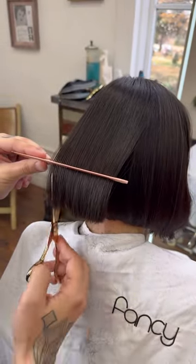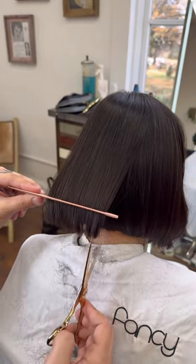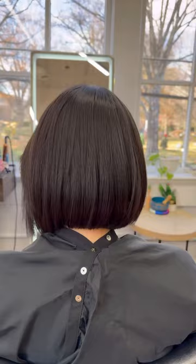This works great on fine to medium textures with only a little bit of waves. Sometimes you might have to use an iron to refine. Then you're going to point cut through with a vertical point cut, slowly sliding towards the edge, reducing the weight more and more, creating that perfect Edna Mode swing.